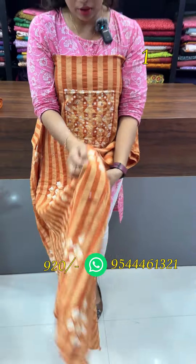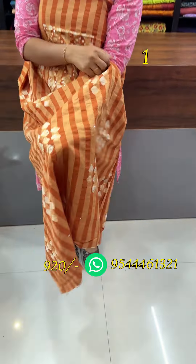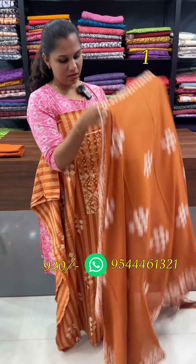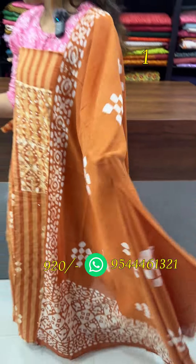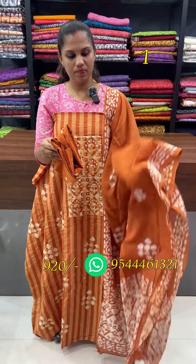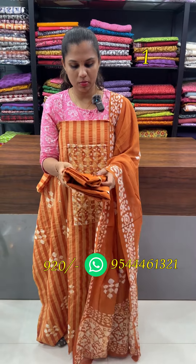The top is 2.5. The top is a batik print. The second is a batik print. The bottom is a batik print.